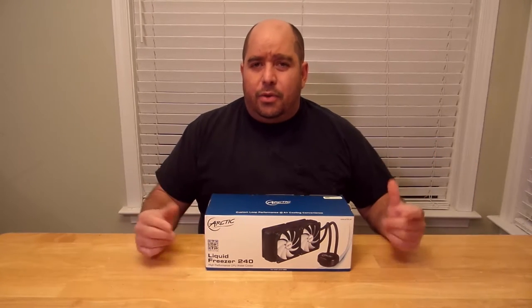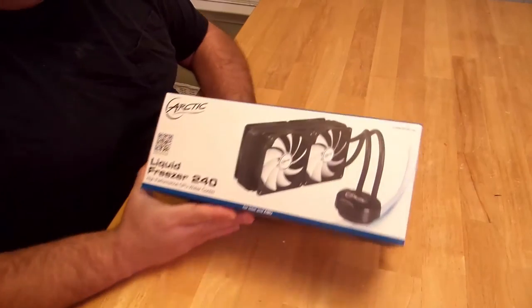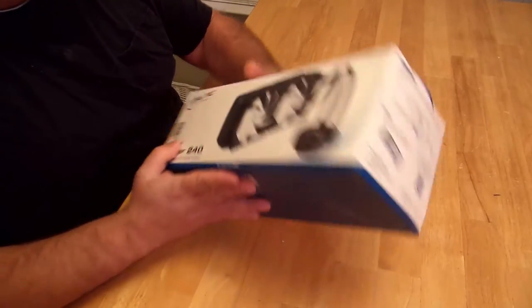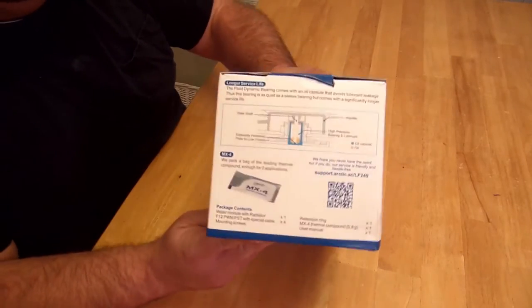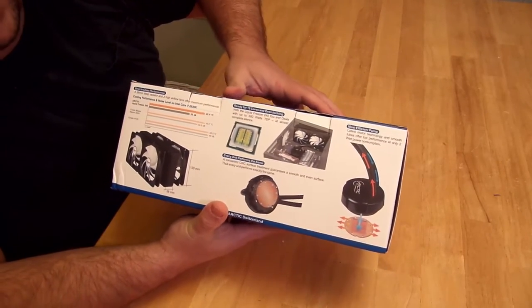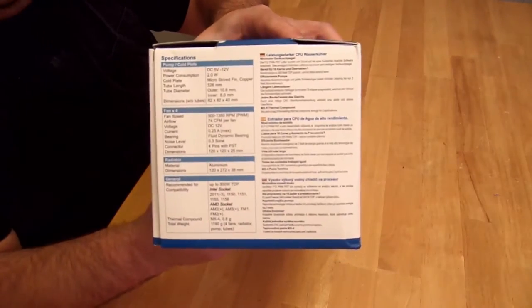Let's see what's inside and I'll talk you through it as we go. All right, so here's the box — pretty plain in the front. I like it. This side shows some more information, and over here are some of the specifications.